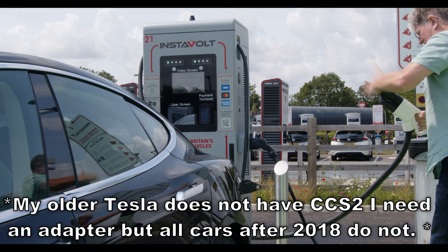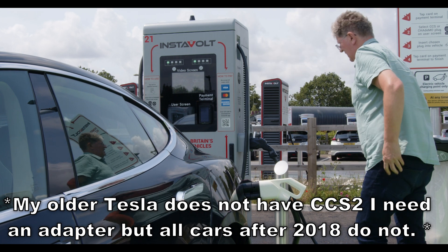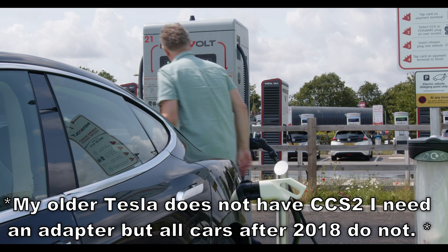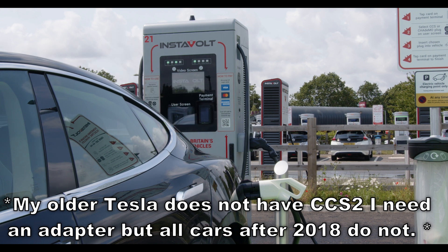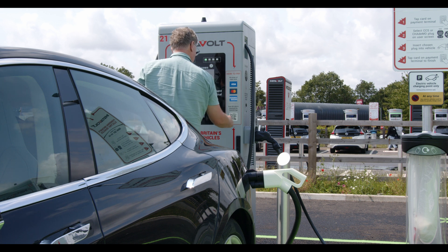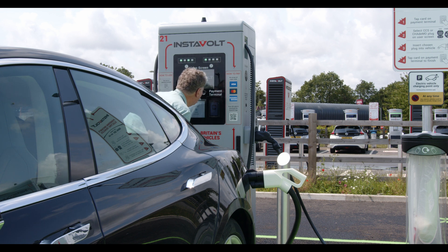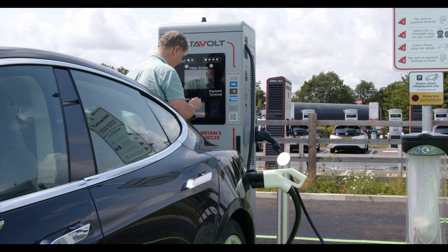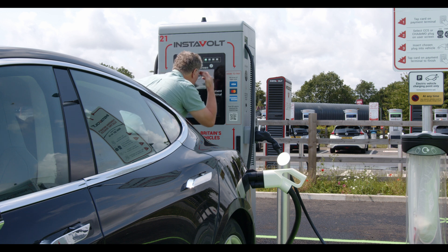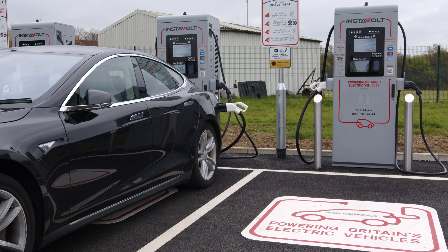Generally, you pull up and make sure your car's charger port is within easy reach of the cable you'll be using. Once sure, you'll normally use a contactless bank card — just swipe it over the reader, and it'll take a few seconds, then confirm all is OK. You then select on the screen which socket you will use; in most cases this will be CCS2. You'll then be told to plug it in. It usually takes a few seconds to communicate with your car, but quite quickly you'll get a successful message and the car starts charging.